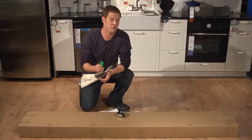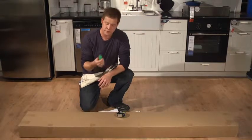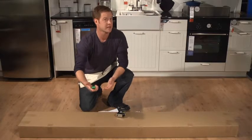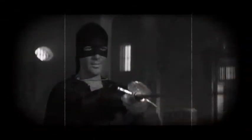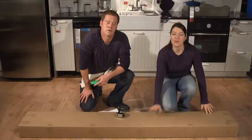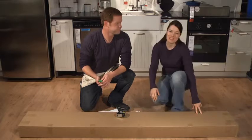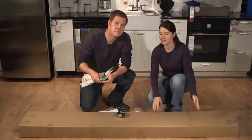A dumb thing, but really important: be careful when you open the box. Use scissors if you can, but if you're using a knife, cut up and away from the stuff that's in the box. This will keep your bookcase from looking like Zorro. This is the best time to check to make sure that everything that should be in the box is in the box.